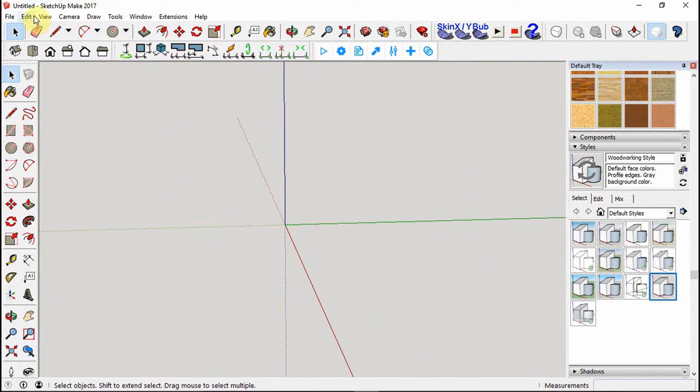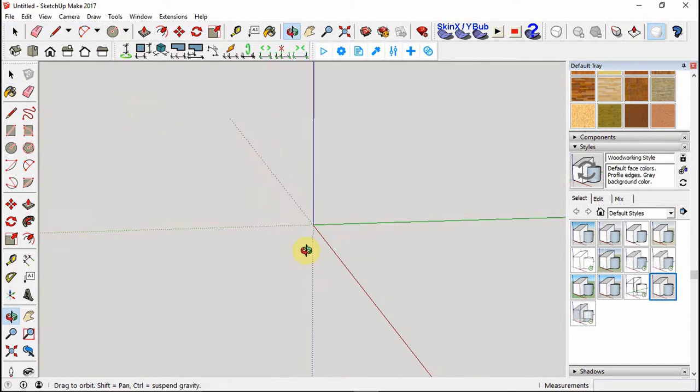I've already opened SketchUp Make 2017. I'm going to be using a lot of keyboard shortcuts - you can also use the toolbar up here which has lots of choices. I'll try to let you know what I'm pressing as we go. We'll start off making a rectangle - I'll pick the center point of the axis.